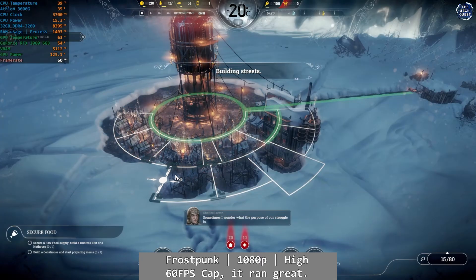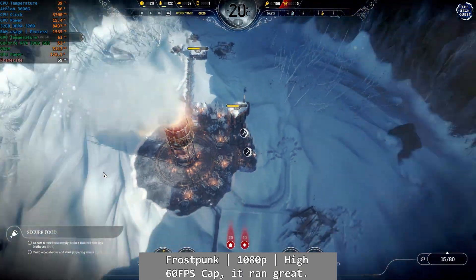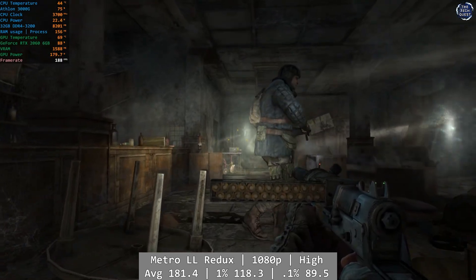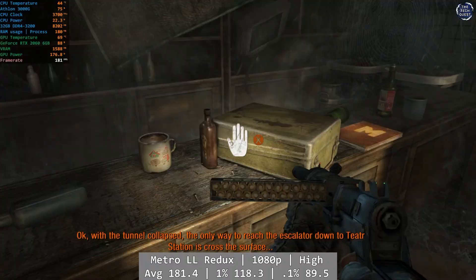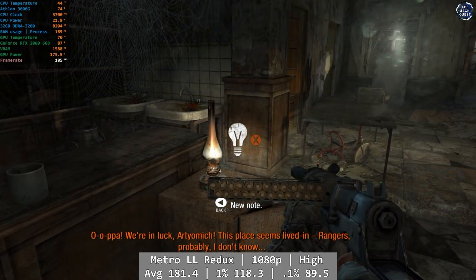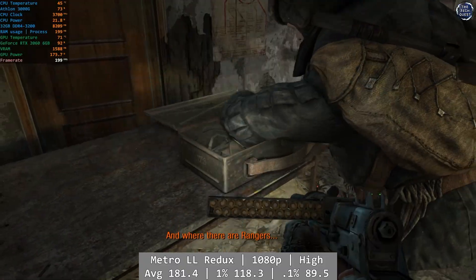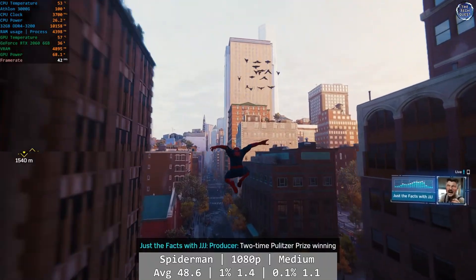Frostpunk makes a good run on the Athlon. At 1080p high, the 3000G managed perfectly fine here, with Frostpunk's more GPU-centric workload taxing the RTX 2060 more than the 3000G — complete with that stubborn 60FPS cap, but other than that, absolutely fine. Metro Last Light Redux also had no issues on the 3000G. At 1080p using the high preset, we saw framerates well into triple digits during my playthrough of the Echoes level, and overall it was a solid, consistent experience. Interesting side note — this is where the GPU power demand actually peaked out of all testing today, at a 187W power draw. Metro's average was a healthy 181.4, with excellent percentile numbers: 1% at 118.3 and 0.1% at 89.5FPS.